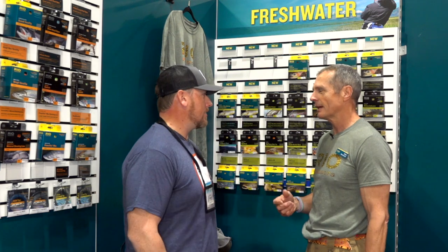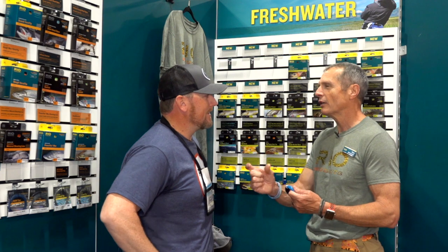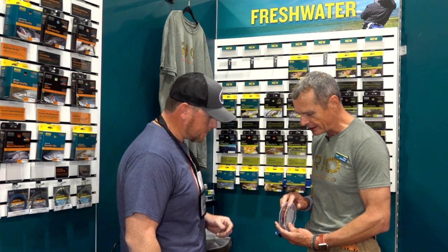At the moment, most sinking lines are charcoal gray or black, and the running lines are a myriad of colors — so half the time you have no idea what sink rate is on your reel until you get out there. So this is our Fathom series. All sink 3s have a blue running line as a color identifier, and all sink 5s have this burgundy maroon color, so you can tell immediately from the color of the running line what sink rate it is.